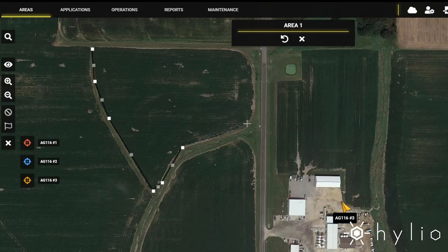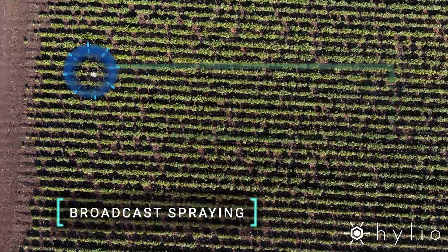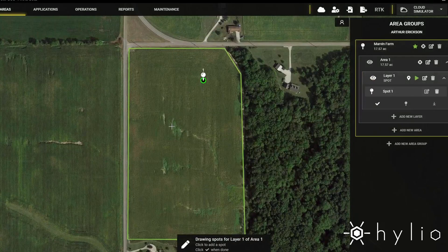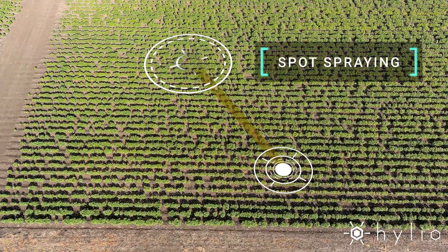No need for manual control. The AG-210 operates autonomously. Simply use our AgroSoul software to assign full coverage, broadcast applications, precise spot spray treatments, and more.